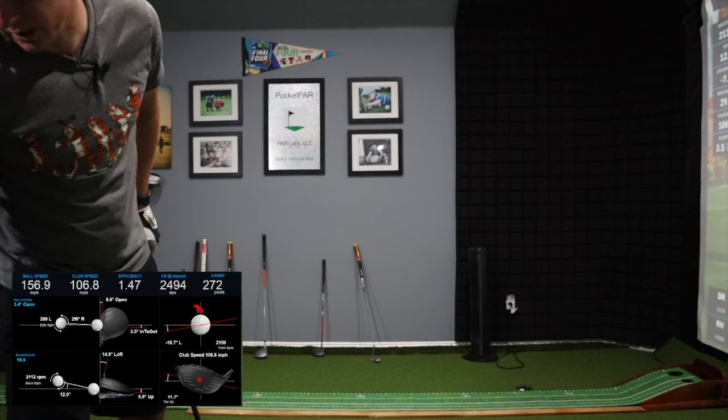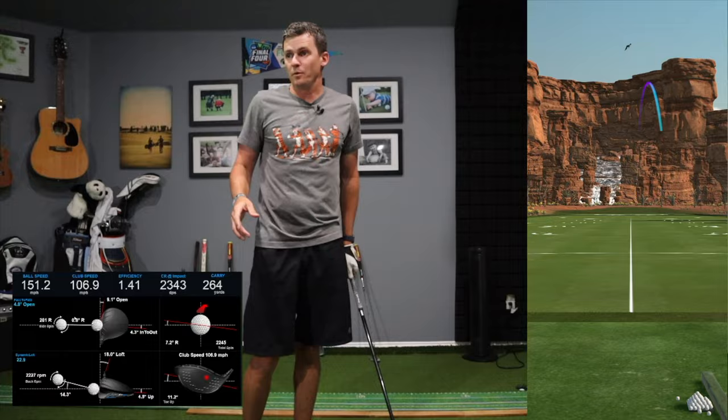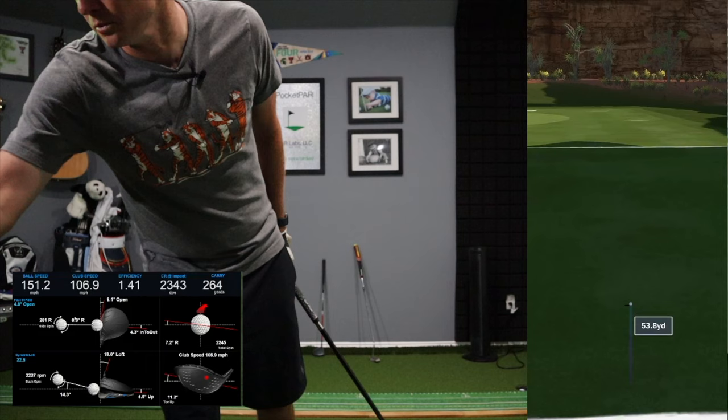Smash factor 147 — I think I was using some old golf ball. Maybe a little high on the face there. Lost some efficiency, but we got almost 107 on the club, just 151 on the ball speed. Smash factor a little bit low there. Let's go back to the Snell — brand new Snell MTB Black.